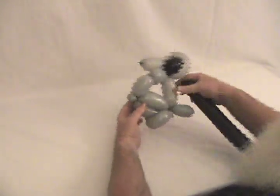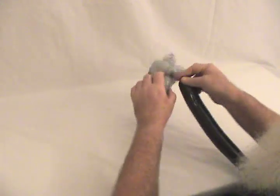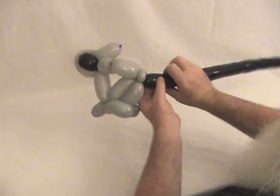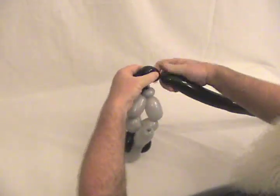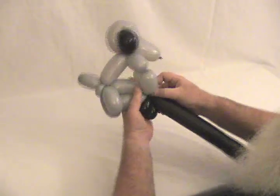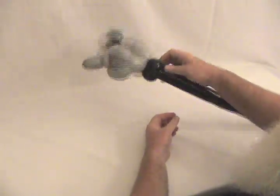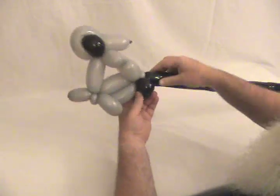Now we just need to make some wheels. Make sure the balloon is a little soft. Take the nozzle end of the black that we have remaining and twist it into that pinch twist at the base of the handlebars. Then make a small bubble — about a one inch bubble — and another one inch bubble, and lock that back into that pinch twist. Then take the black and wrap it around those two bubbles and back into the pinch twist.